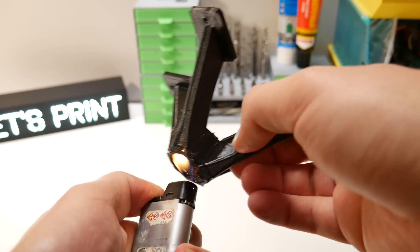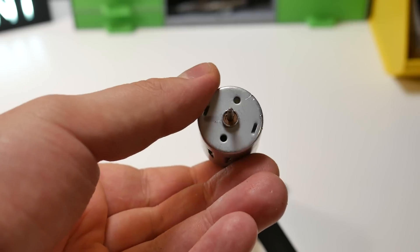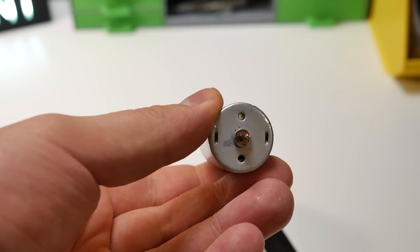When everything is printed out I did a little clean up for the motor mount and we are ready to start building. To power this tool I use this little micromotor.